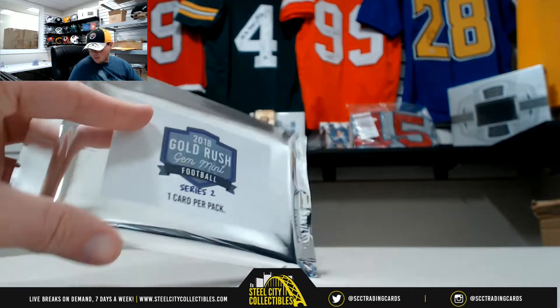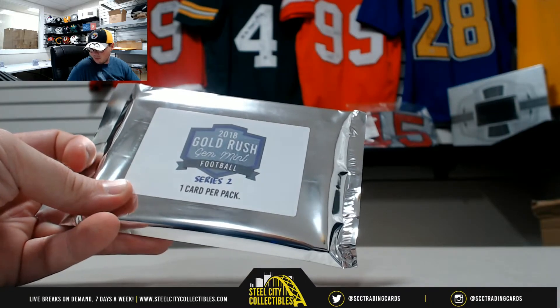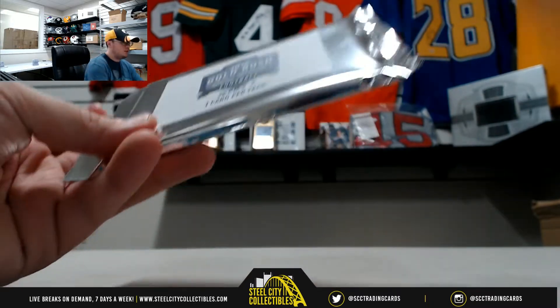All right, everybody, our next break here comes to us from Adam. This is a 2018 Goal Rush Jim Mint Football Series 2-pack. Good luck out.